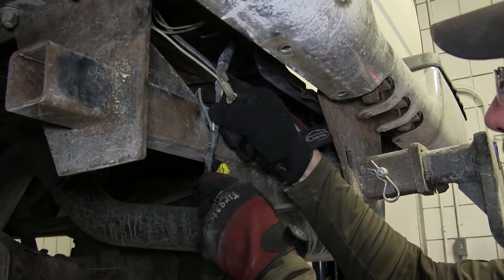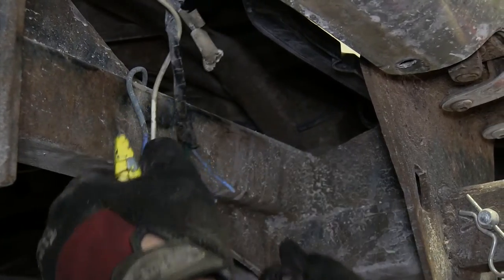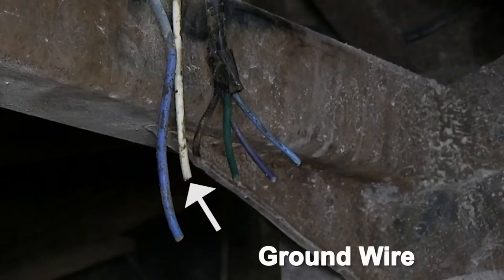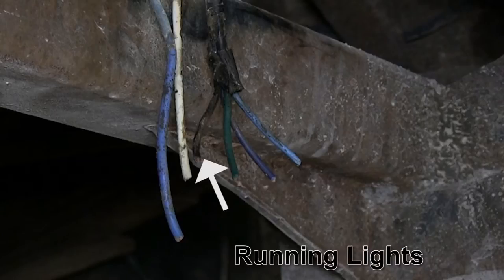Now we'll take a utility knife and strip back the electrical tape to expose the wires. For this application, our white wire is the ground wire, the light blue 10 gauge wire is the power feed coming from the brake controller, and the black wire will be our running lights.